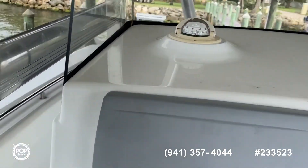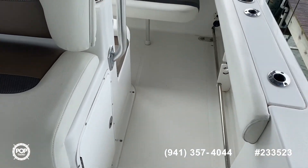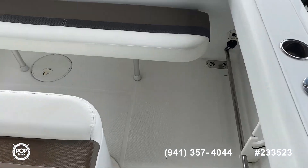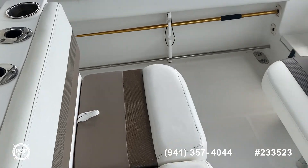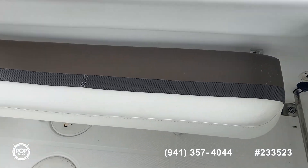You can see a large cockpit here. Getting to the back in your aft, you've got your seating — plenty of seating — and your transom seating.